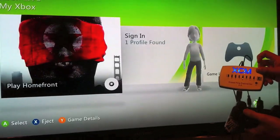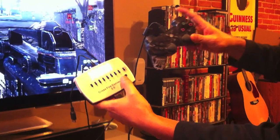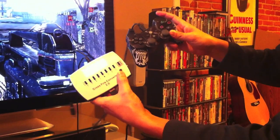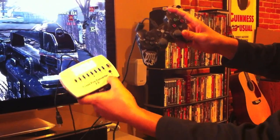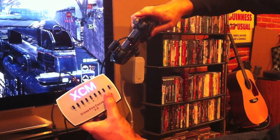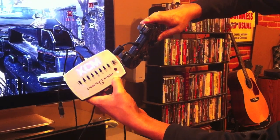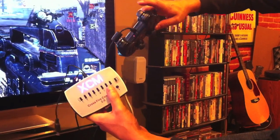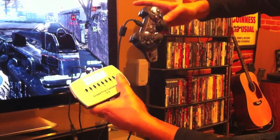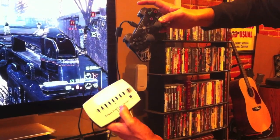Now to remap the buttons. Right now your buttons will be backwards between Xbox and PlayStation. All you have to do is hit the P button in the bottom right, then hit the button you want to switch, then hit the P button again — you'll see it's flashing — hit the P button again, then hit the button you want to make it. That's how you remap the controls. You do that for the grenades and then for the shooting, and really for any button you want if you want to customize your controls.